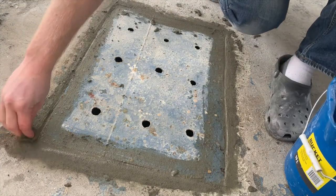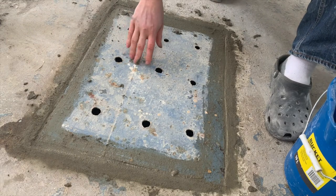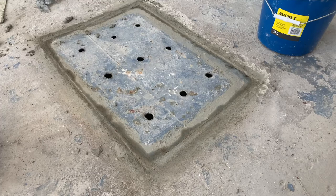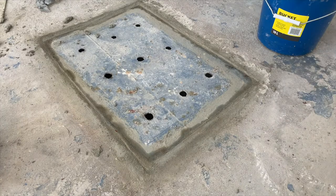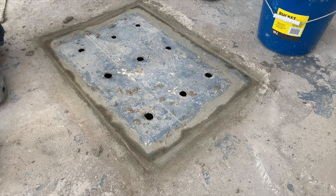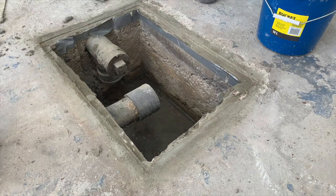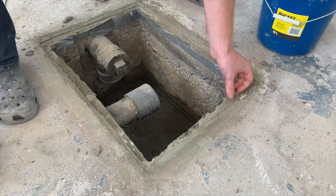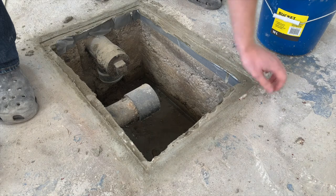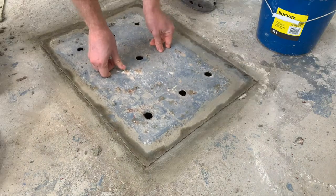Now that that's done, we're going to wait about 24 hours and come take another look at it. 24 hours later — it's still not completely dry but that's not going to stop me from pulling off the lid; it's dry enough for this. When I pull it off, there's a little piece that chips off — not a big deal, it's still an elevated area so we're going to have to come at this with the floor grinder later on. It fits pretty nice — we'll drop it right back in, fits like a glove.